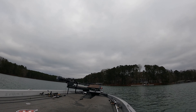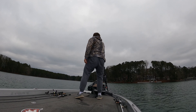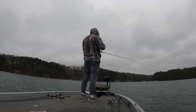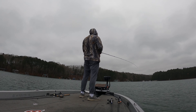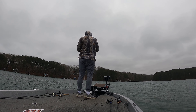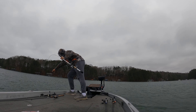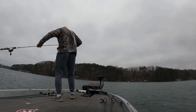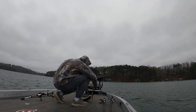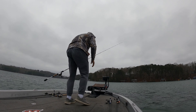Hey everybody, thanks for stopping by and watching this video. Today I am out on the lake again — this is Lake Lanier, and it is right at the beginning of the springtime transition. I would say it's still more towards the winter pattern. I was looking for clues or anything that might clue me in to what's going on out there. As you can see here, I started off with a swim bait, a moving swim bait. This is probably a little bit ambitious, but right off the bat I caught one.